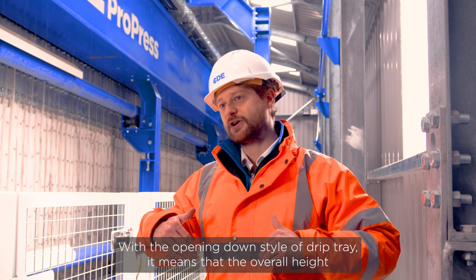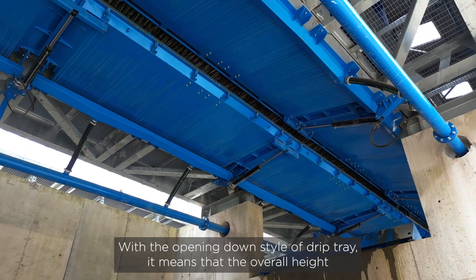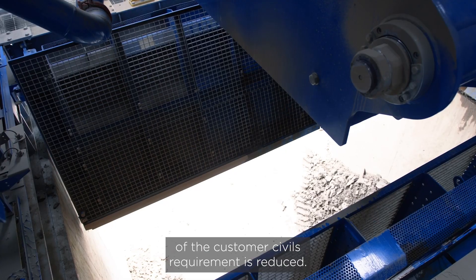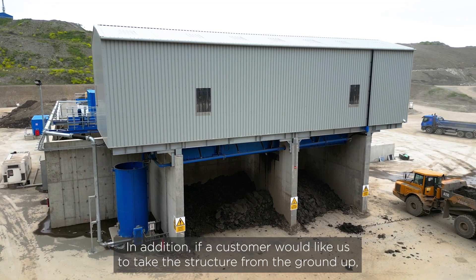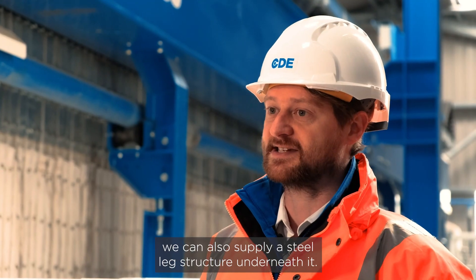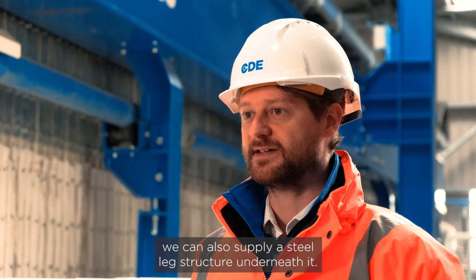With the opening-down style of drip tray, the overall height of the customer's civil requirements is reduced. In addition, if a customer would like us to take the structure from the ground up, we can also supply a steel leg structure underneath it.